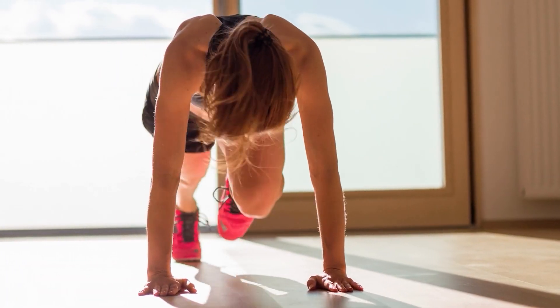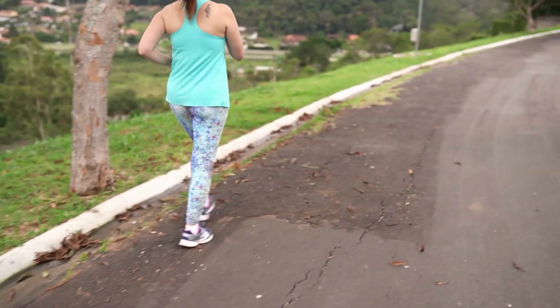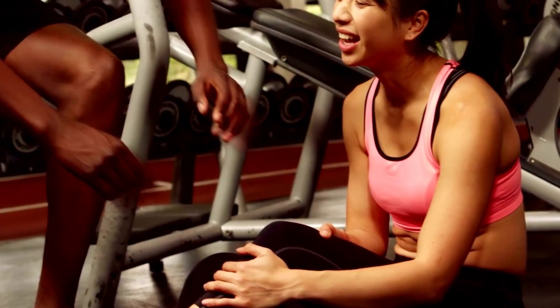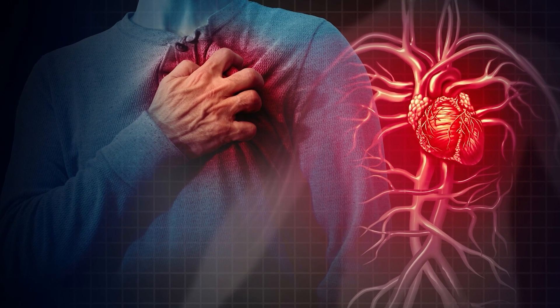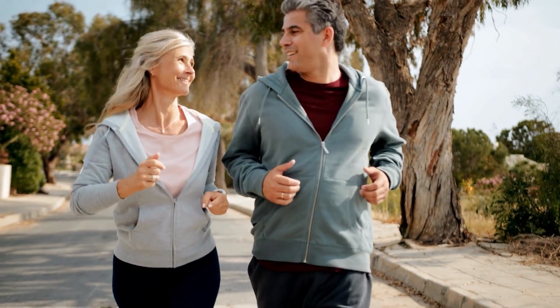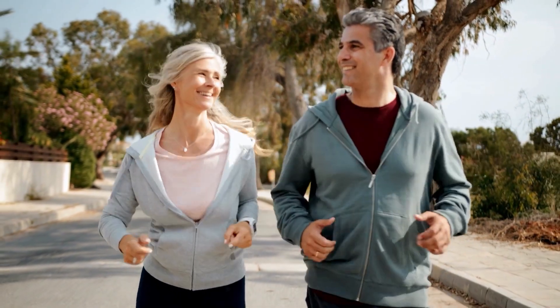One minute of vigorous intensity exercise benefits the body similarly to two minutes of moderate intensity. However, vigorous intensity carries more risk for injuries and can — although very rarely — trigger a heart attack from an underlying silent heart disease. Therefore, it is advised to gradually climb the ladder of physical activity rather than immediately engaging in vigorous exercise. The American College of Sports Medicine recommends starting with moderate intensity, but I usually start with low intensity and gradually progress. Some patients worry that low intensity means they're wasting their time, but the evidence says otherwise.